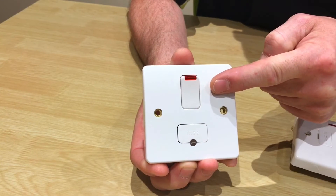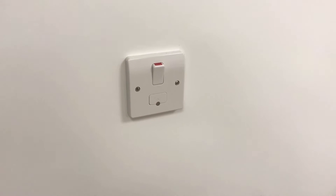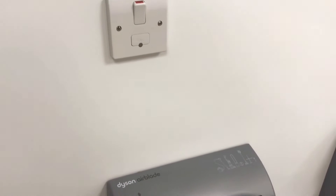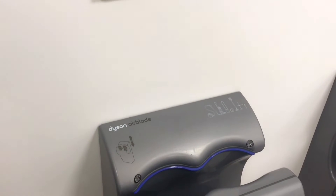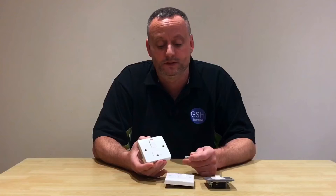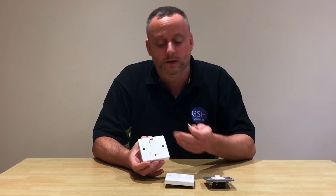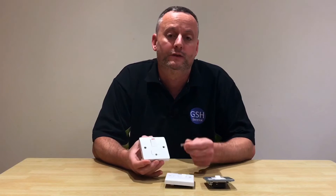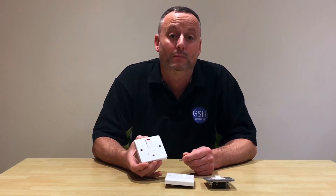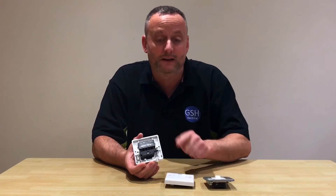The fuse connection unit incorporates a double pole switch and can be used for isolation. We often see these out in industry feeding things such as electric hand dryers, and in domestic dwellings perhaps in kitchens feeding things such as washing machines, dishwashers, and fridge freezers - maybe even identified with writing on them so that we know that switch fuse connection unit is the isolating point for, say, an extractor fan. Let's bring the camera in and look at the positions and labeling of the terminations on the back of these three units.